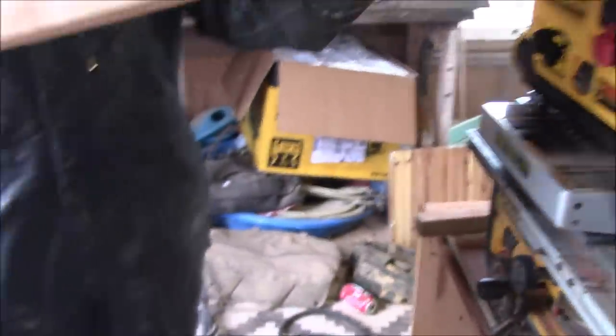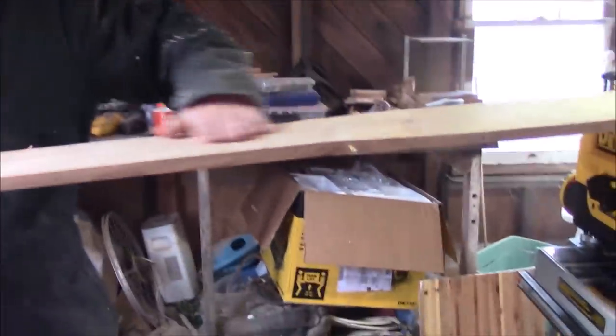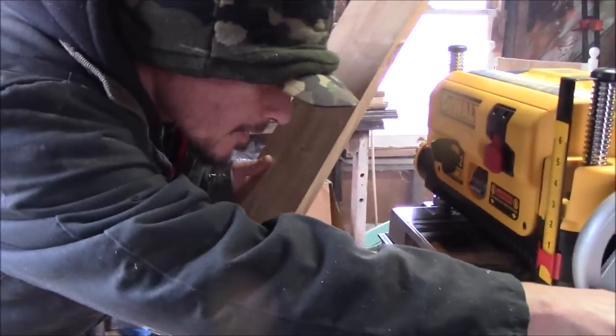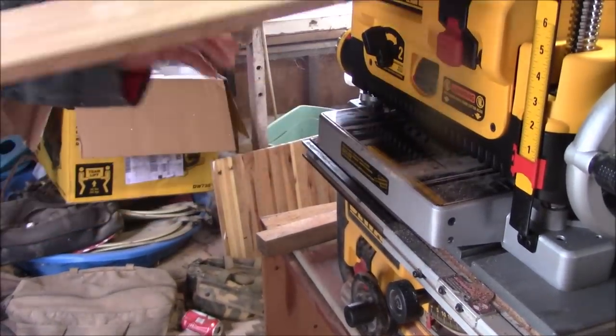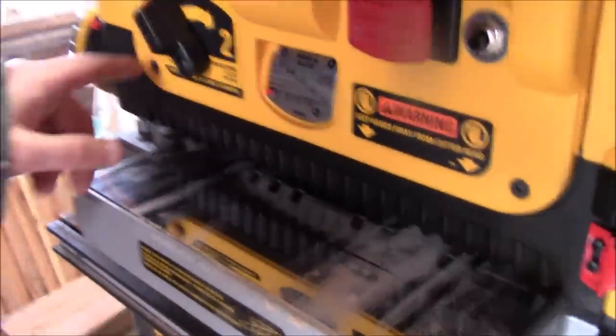So now we're going to flip it over and do this side because this side is still a little bit rough. You do it rough and then you do it on the smoother setting, and now this side is perfectly flat. So now when I put this side in there it's going to cut it perfectly flat. We'll take a little more off — you really don't want to go any less than half an inch. Again about 132 seconds. We're going to do another rough cut and then switch it back to finishing.